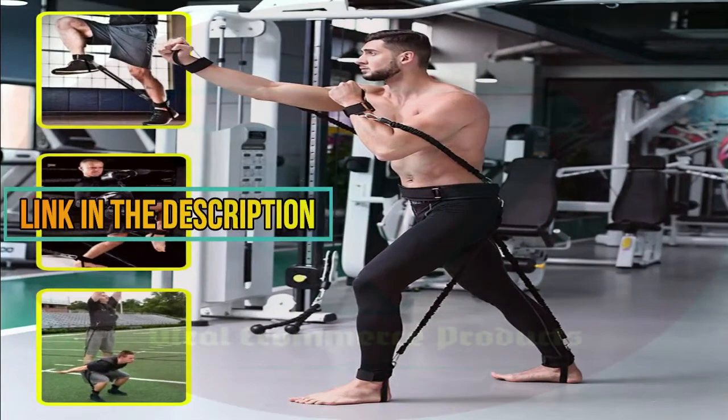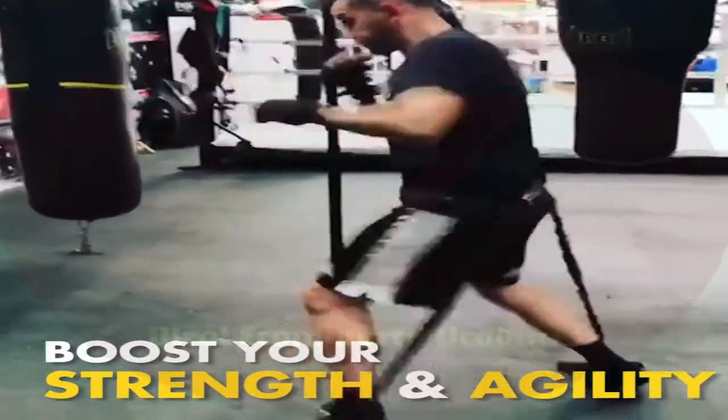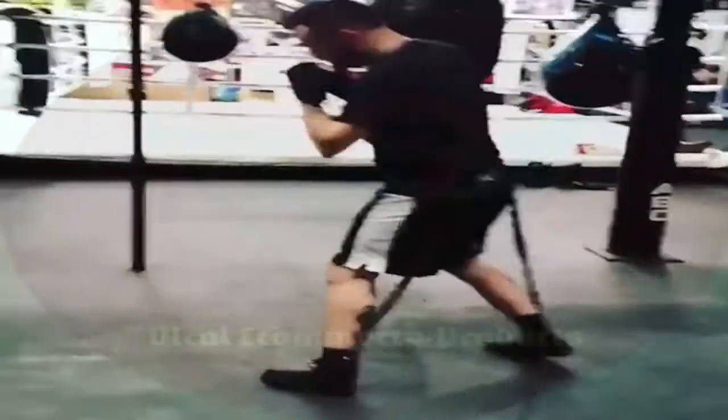Looking for an easy yet effective way to train without using a gym? With TravelFit, we give you that plus more — getting you in better shape than ever before from home. Easy to use.